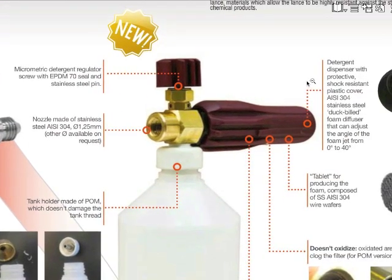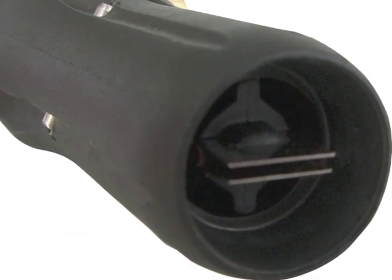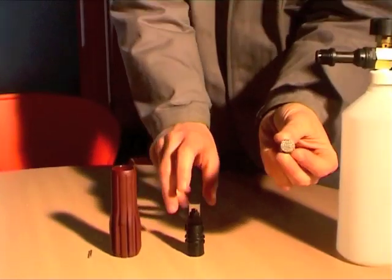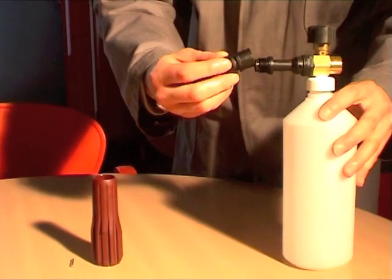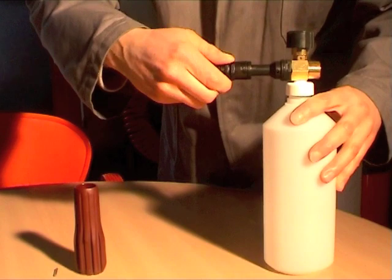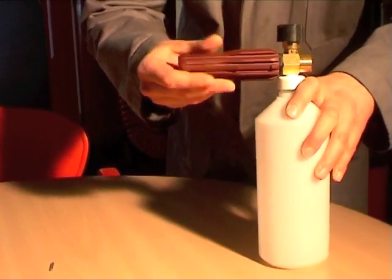The deflector, the so-called duck bill device, delivers a foam jet up to 40 degrees and is made of stainless steel AISI 304. The primed filter for foam production is also made of stainless steel AISI 304. The delivery is made of POM to avoid oxidation which can form over time, with the exception of the brass version.